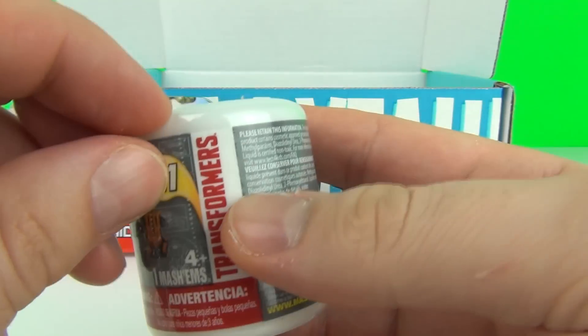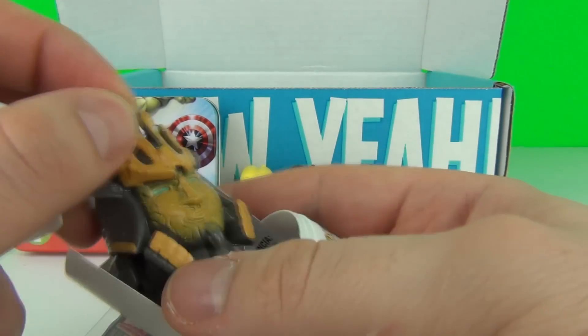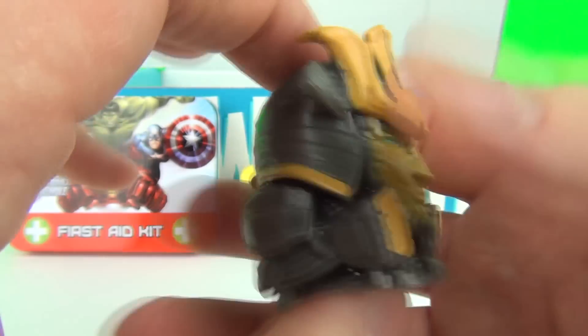Next we have the Transformers Mashems Series 1 Blind Pack. Let's see who we have. And our figure is the Autobot Drift.